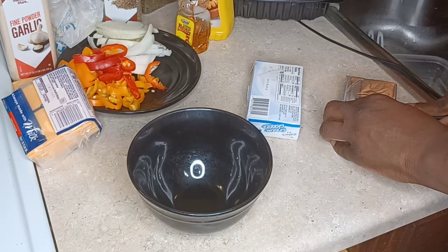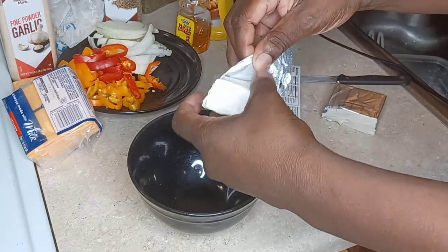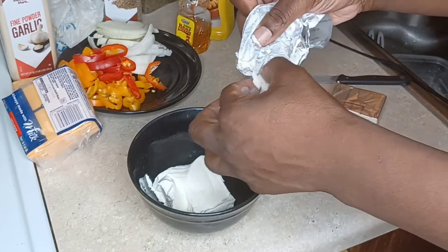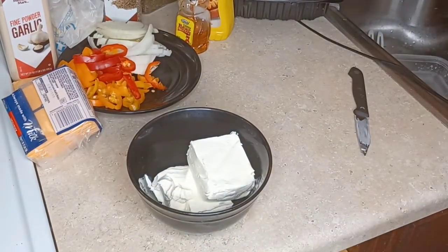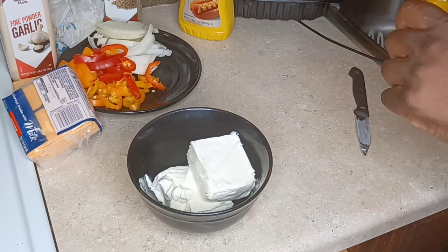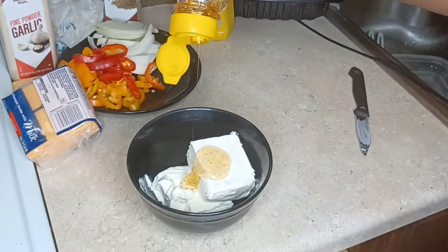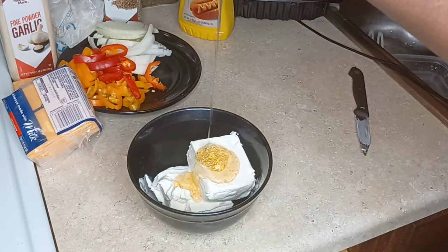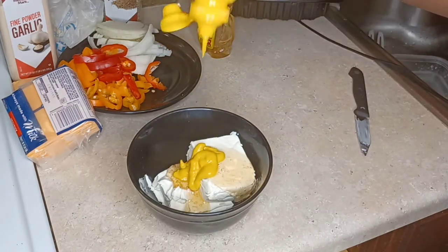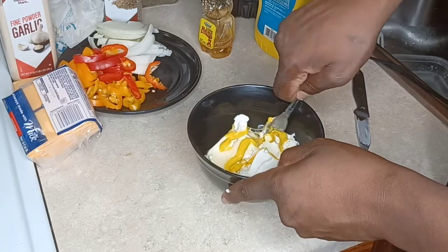We're going to take some cream cheese that's been softened to room temperature because it'll be easier to mix. The ingredients are listed in the description box below. What I like about this is you can make beautiful little sandwiches — it's inexpensive, creative, and not difficult to make. I'm adding some honey to this cream cheese because I'm making a honey mustard herb cream cheese spread, and it is so good. This is one of the main stars of this recipe — you slather that on each side of the bread and let me tell you, it is on.